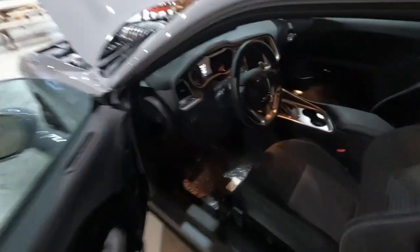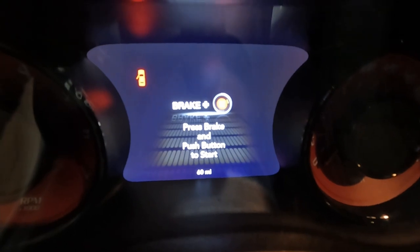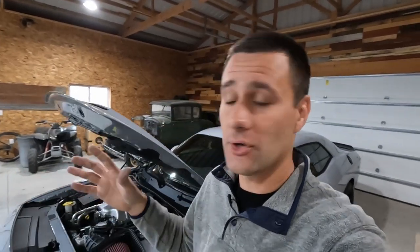Before we throw the catch can on, I want to show you guys the mileage so we can see where we're starting. This car has a grand total of 60 miles on the odometer. Once he gets the miles on it, we'll be able to look at the odometer and see what it has compared to the 60 miles when we're putting it on.